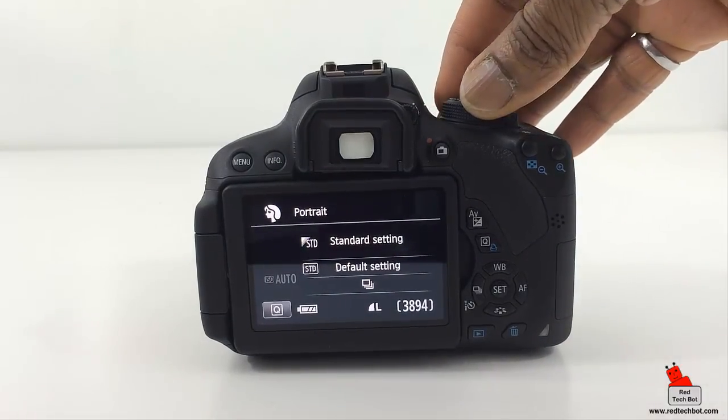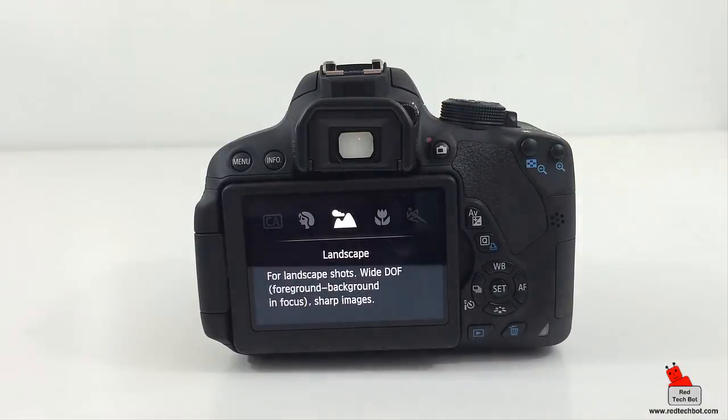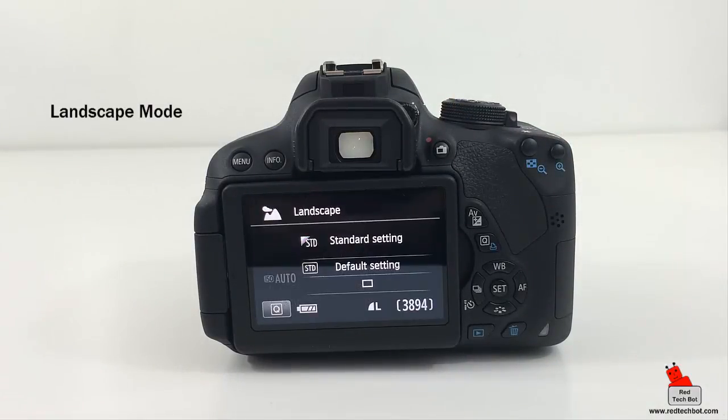Turning the wheel clockwise, the next setting is landscape mode. Landscape mode is an automatic scene mode that keeps both near and distant objects in sharp focus and boosts color and contrast for dramatic landscape pictures. When you're in this mode the flash is automatically disabled.